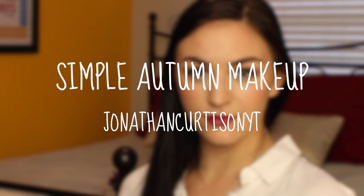Hey YouTube, it's Jonathan, and I'm here today with my friend Annalisa, and we are filming this fall look. I can't think of a name for it, but if I do, it will be written right here. This look features a bronze eye, and I used one of my favorite eye products for that, and a beautiful, not too dark but kind of dark-ish red berry lip. Let's get started.